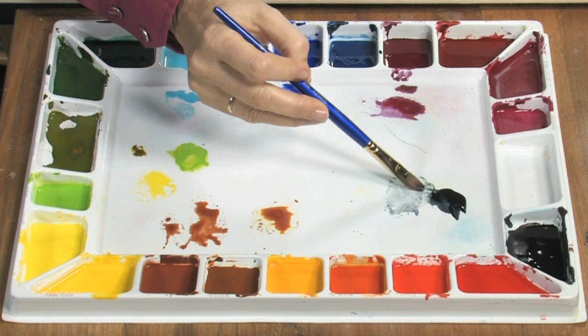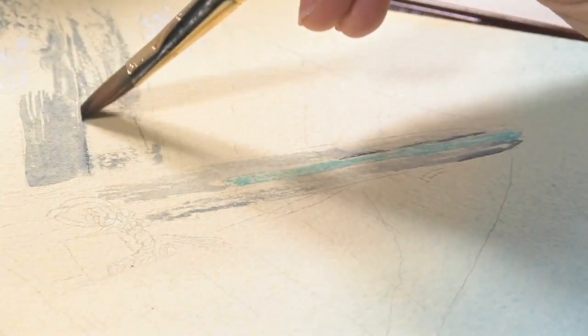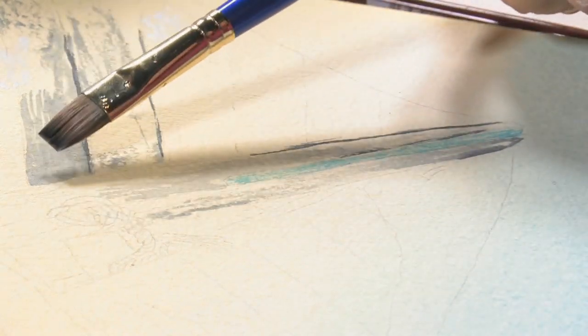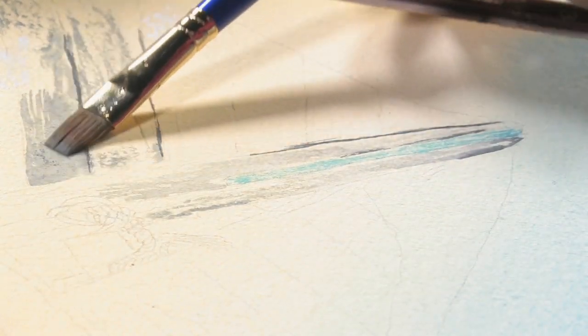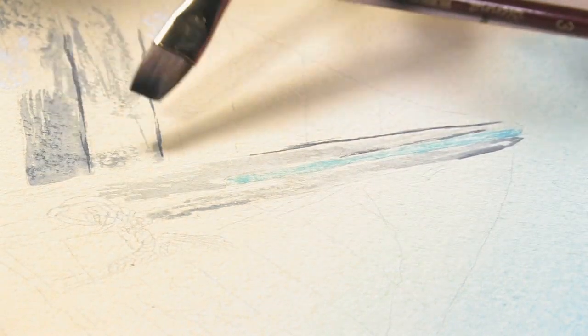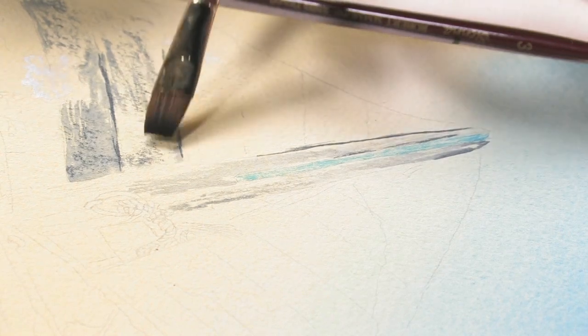I'm going to use the Payne's Gray, but dry and a little bit stronger. I'm just using the chisel end of the brush, laying it down flat and going over top of this lighter Payne's Gray. You see how this looks like wood that's just coming apart — you just keep adding layers of color and texture to the boat.